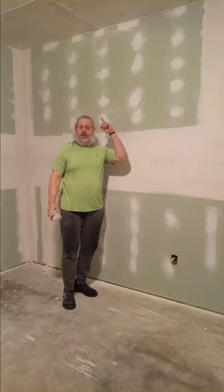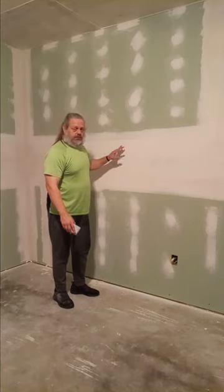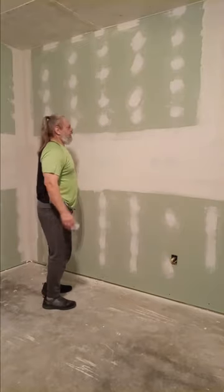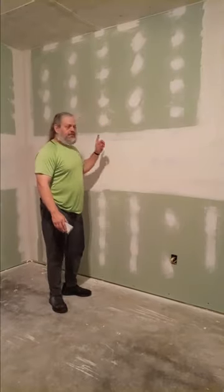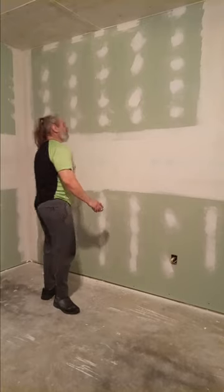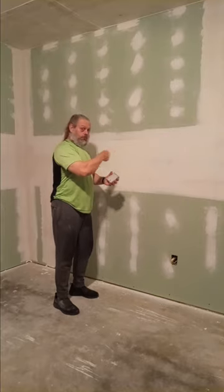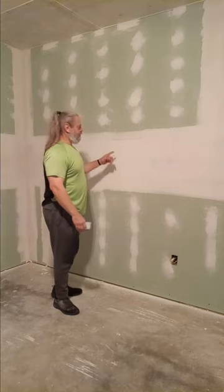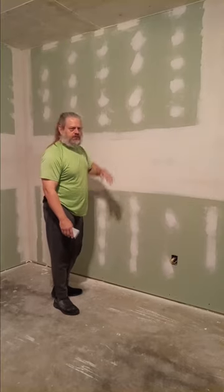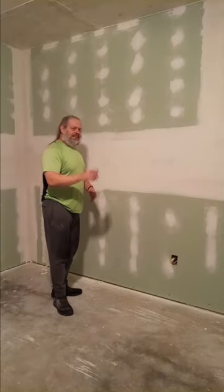Yesterday I went ahead and sanded all the screws off, so they are done. Now I will probably have to go back and touch up a few spots. Sometimes you just got to touch stuff up — there might be some tape still showing or something. I'll usually just take a small knife, go over it, and sand it down a little bit.